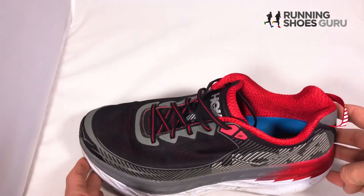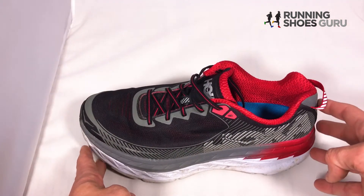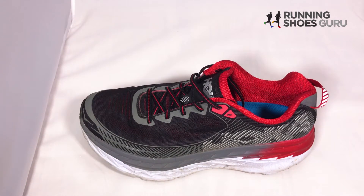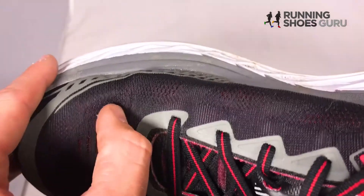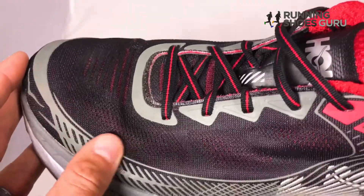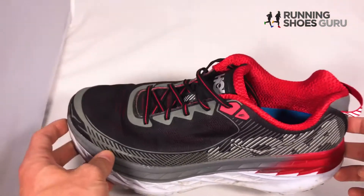It's not really a sock-like fit like some other shoes, but it's comfortable enough to run long in. At this point I have almost 200 miles on this shoe. The issue I saw was just this crease right here — the type of mesh kind of pulls a little bit — but it's holding up really well. I'm pretty happy with the durability of the upper.